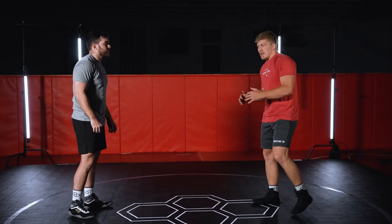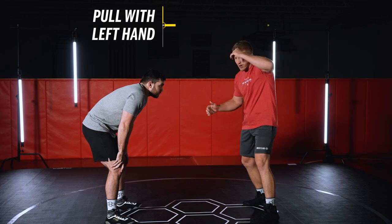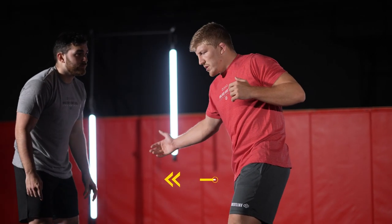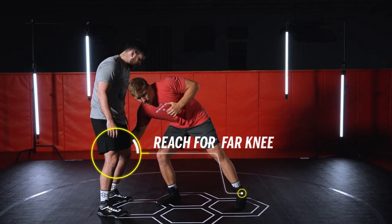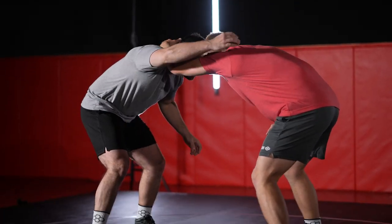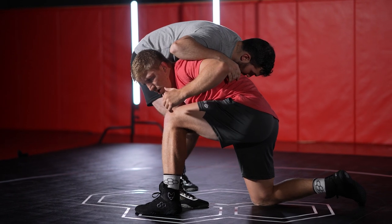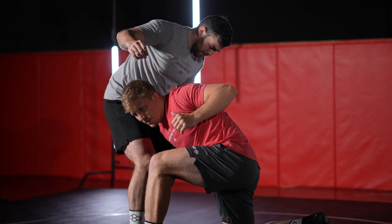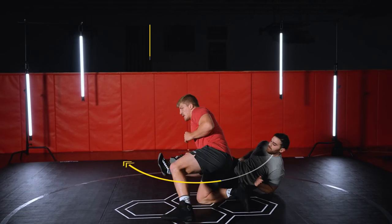Another really important part is I'm gonna pull with this left hand really hard, and my right arm is gonna shoot in. Since it's a duck under shot, I like to reach low for this far knee. So as I go — he goes to touch, I step back, I rock, and I'm looking for this far knee. This left arm is pulling his head and this right arm is shooting for this knee. As he falls, I collapse that knee.